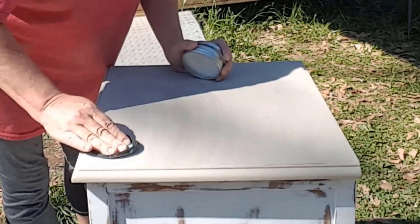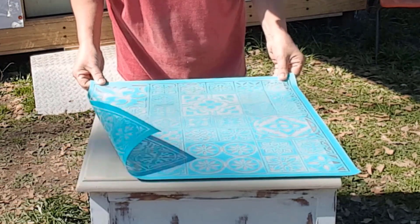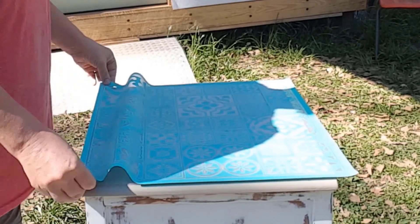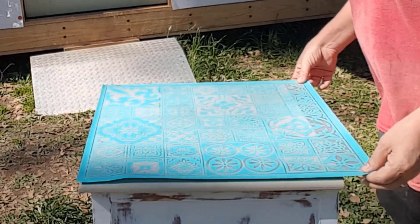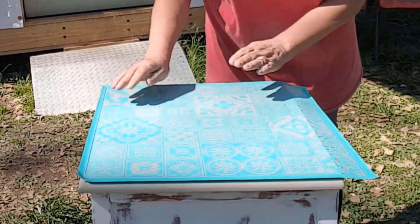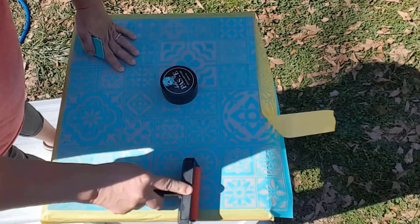I applied a layer of Child Couture surface wax to the top, and then applied this Chalk Couture stencil. I think this stencil is so beautiful and I love the farmhouse look. This is the biggest piece I have tried to use a stencil on, so let's keep our fingers crossed that it turns out the way I see it in my head. I placed painter's tape around the edges that I didn't want to get paste on.